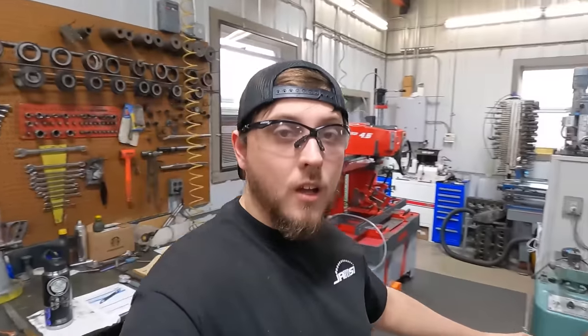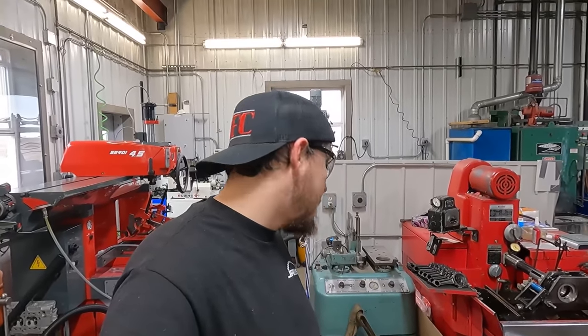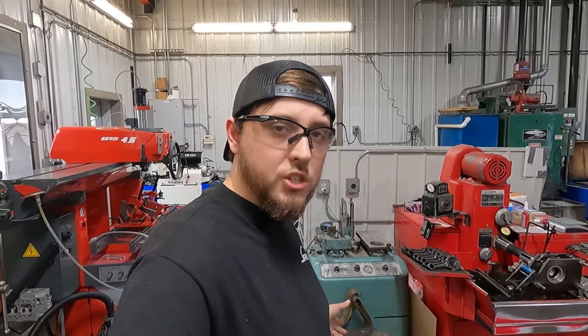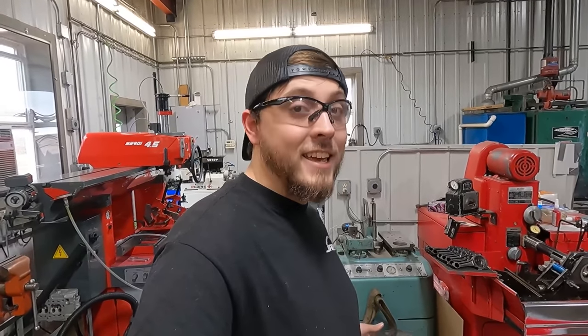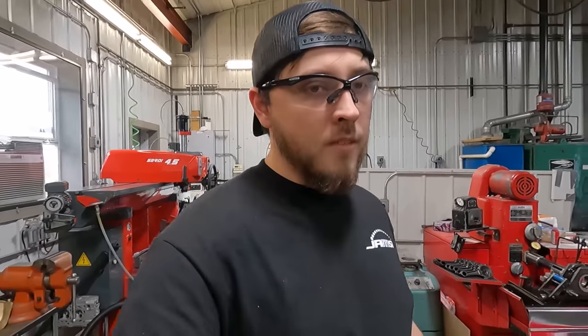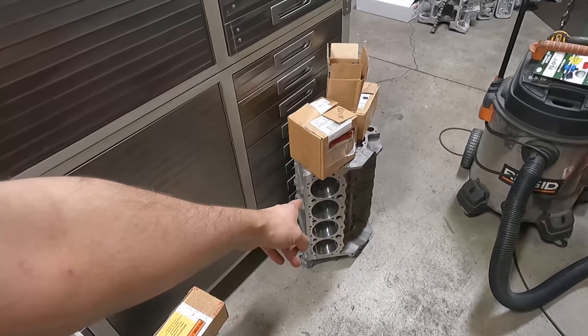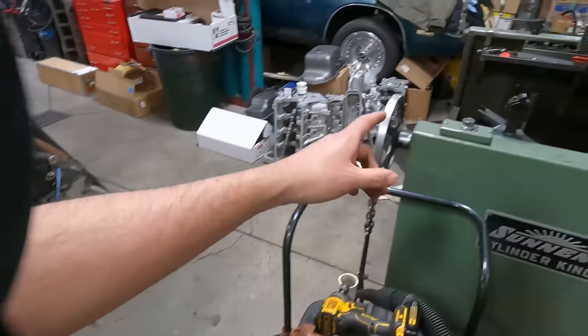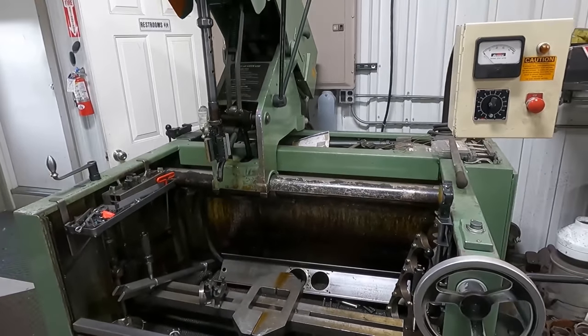On the Buick, we're not going to have our pistons in for another week or so. We're going to wait to finish hone that until we have those in, because we don't want to hone it to size without the pistons. On the flip side, we do have the 350 small block Chevy ready, so I'm going to get that in the cylinder hone and show you guys some of the process of doing that.